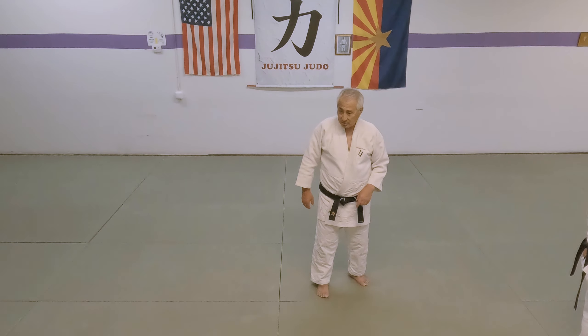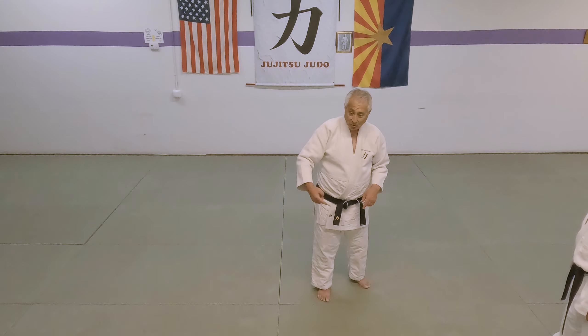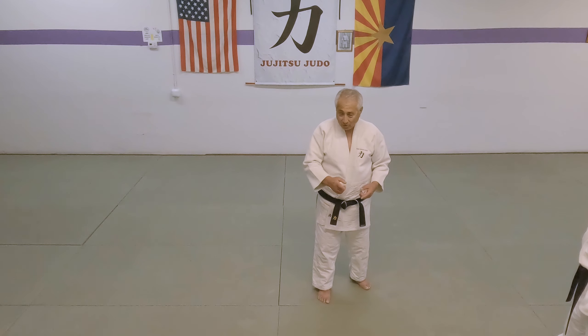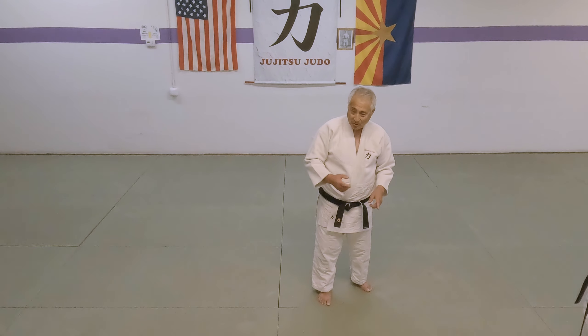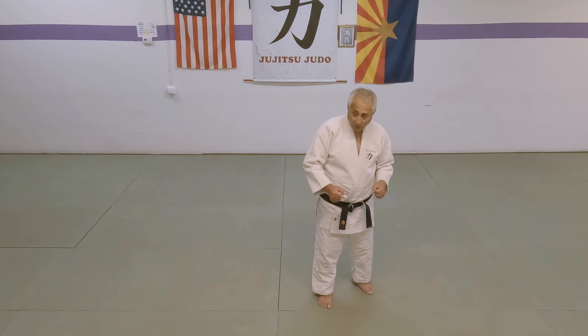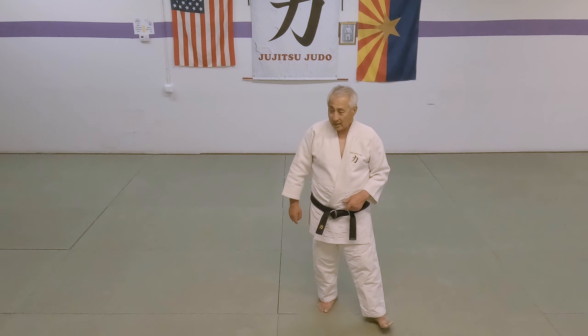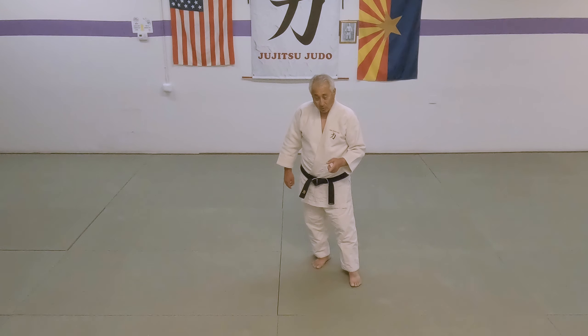When he comes in with the Ko Uchi Gari, as I step back, immediately this hand — tetsuzuki, an iron fish — it goes straight down. Now this right hand is going to follow in that same direction, down there. Now you see how I have him doubled back, and I just merely drop in, because all of this is synchronized.